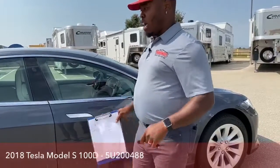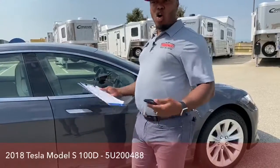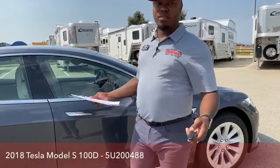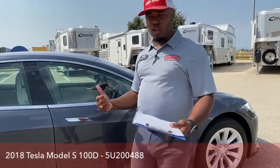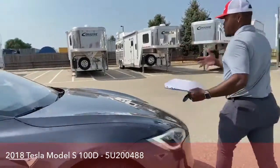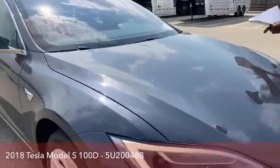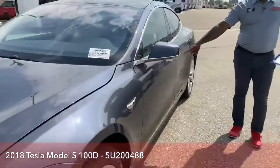There's a setting where if the driver walks up to the vehicle, all four doors' handles will come out. Or for safety, just their door will open. Like my handle is out right now because I'm close to the vehicle — my handle alone is out because I set it that way.